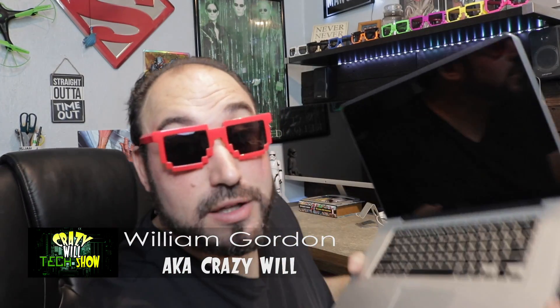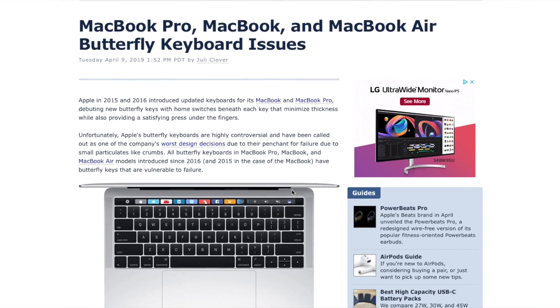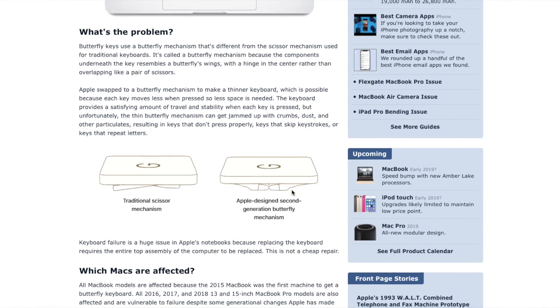Today we're gonna be talking about the 2011 MacBook Pro. I know you guys are thinking, 'Will, it's 2019, why are you worried about a 2011 MacBook Pro?' Well, I haven't had any good reviews on the new MacBooks — between the butterfly keyboard, the storage you get for the price, the soldered RAM, and the price increase. So yeah, I'm gonna try and get my $2,000 out of my 15-inch MacBook Pro.